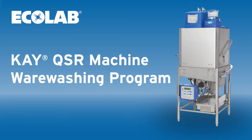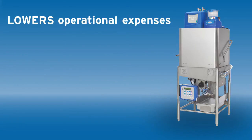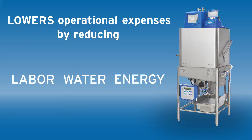As with all our programs, Ecolab strives to lower your operational expenses by reducing labor, water, and energy costs.